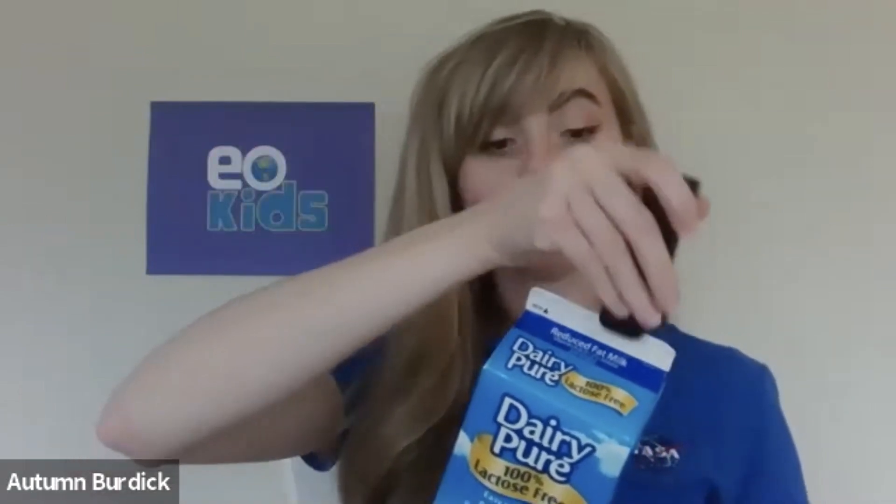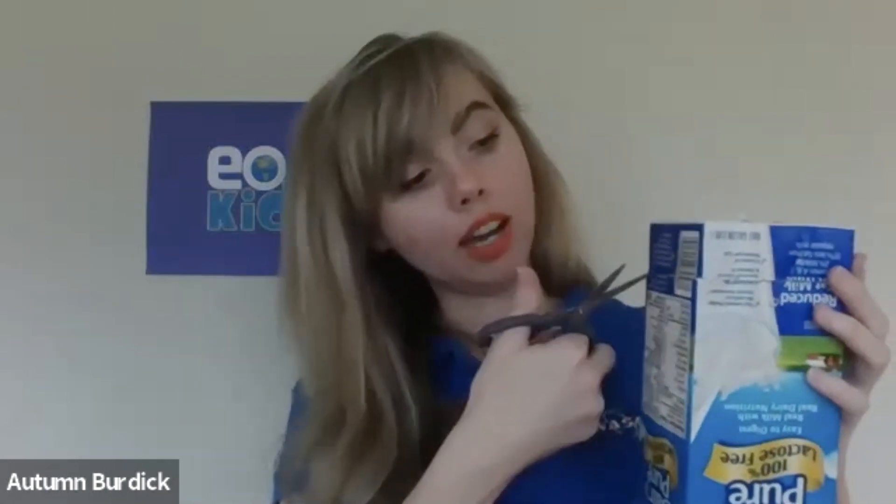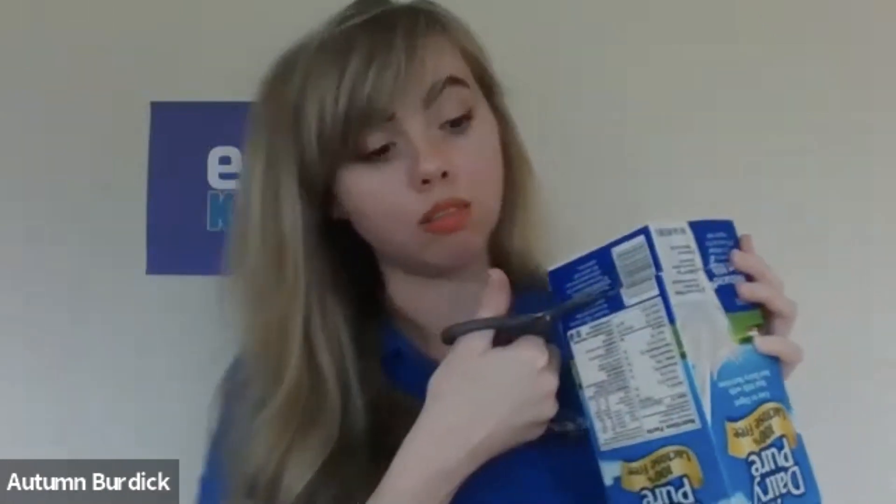The first step is to take your milk carton. If your milk carton was opened up top, you'll want to enclose that with the stapler — mine is already closed so I don't need to do that step. The next step is to take the milk carton and flip it upside down, then use your scissors to cut all the way around, about an inch down from the bottom.